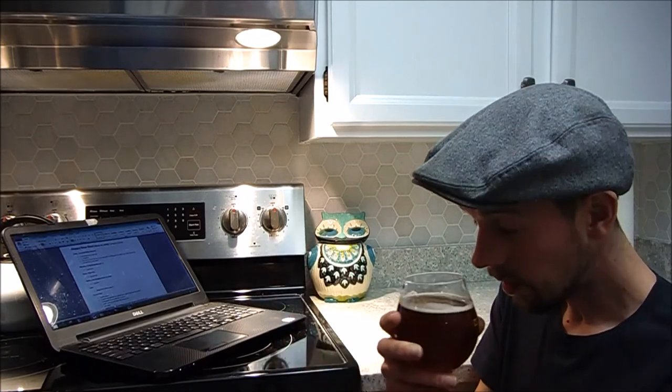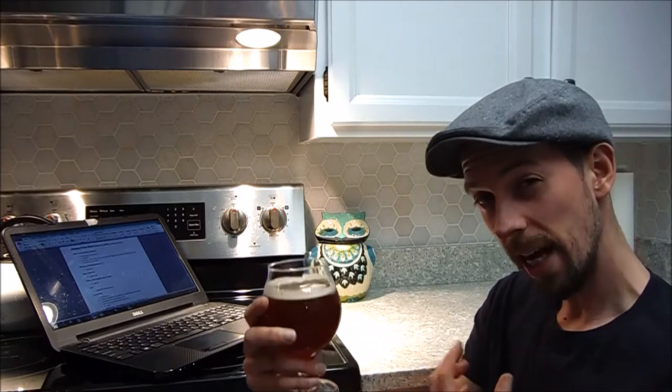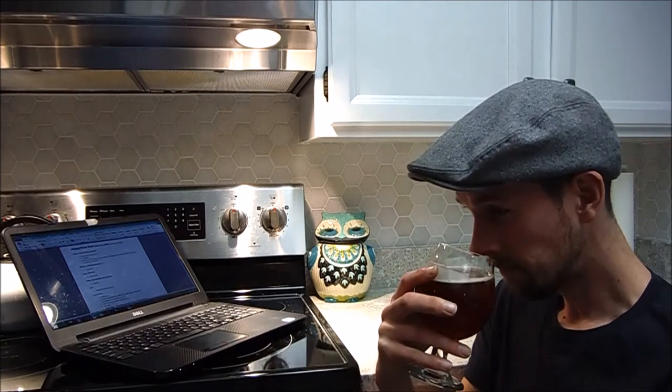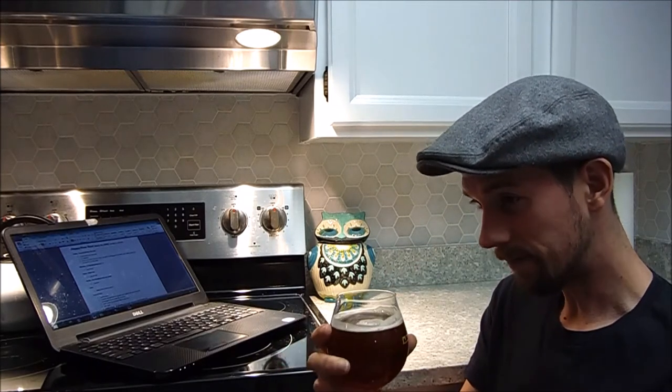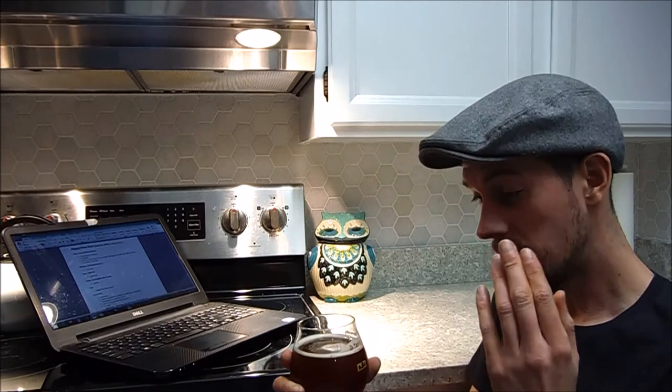Let me smell it real quick. Mmm, it's nice — it's like a light citrus smell, like light tangerine, a little bit of fresh hop, like if you open up a pack of hops. I used Citra, and it kind of smells like Citra hops.